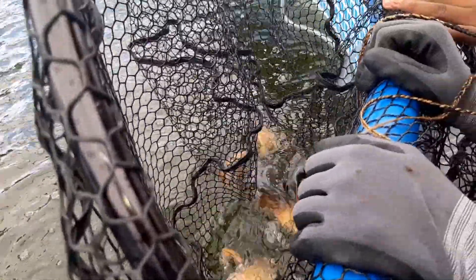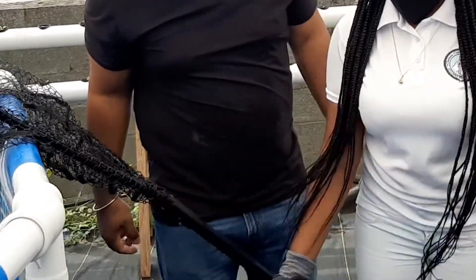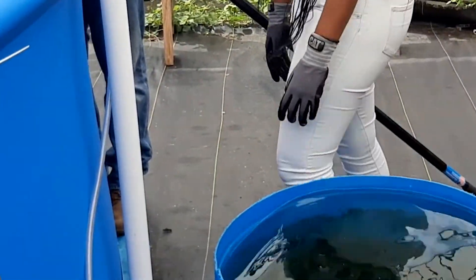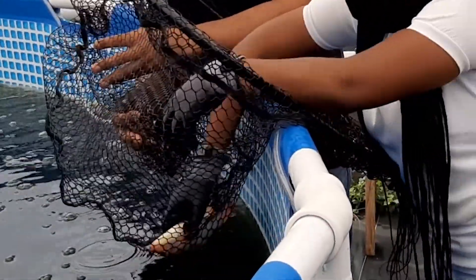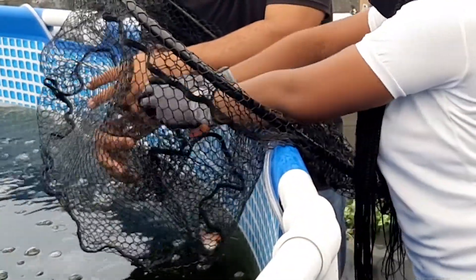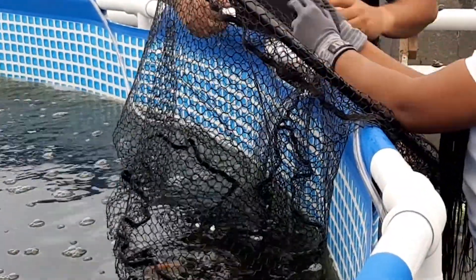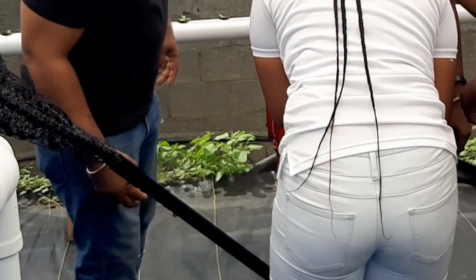Welcome back to Learn SKN. Today we have a different video depicting some events from an aquaponics training course that some students attended. You might ask: what is aquaponics? Well, you know what hydroponics is — hydroponics is the growing of plants in a liquid medium, such as water, with nutrients sprinkled in that the plant needs to thrive.